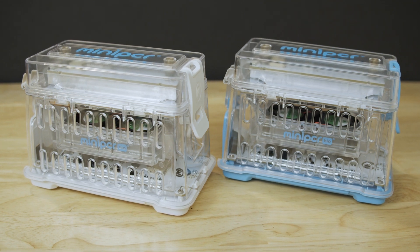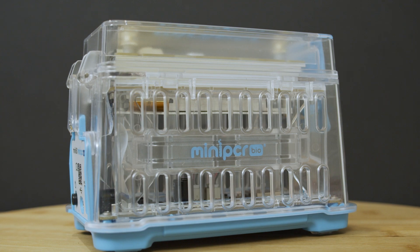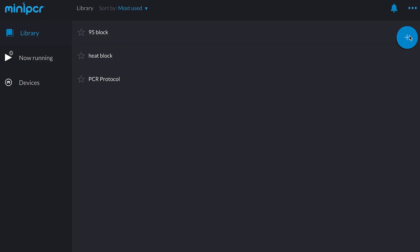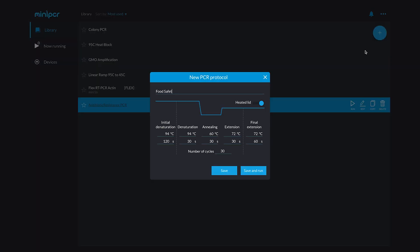Mini-PCR machines are small, durable, fully functional thermal cyclers. They allow users to create a wide variety of thermal programs, including polymerase chain reactions, heat blocks, and temperature ramps, using a simple app interface.